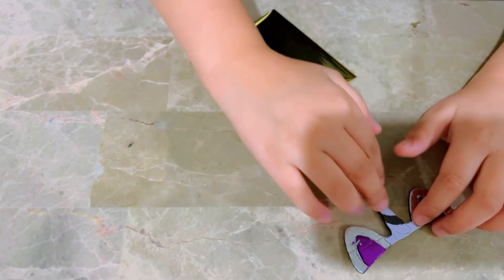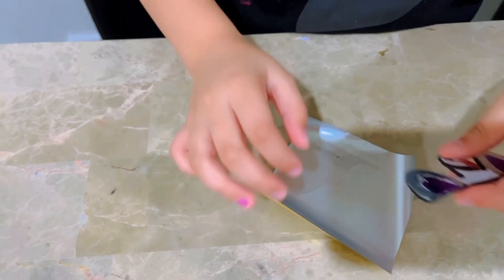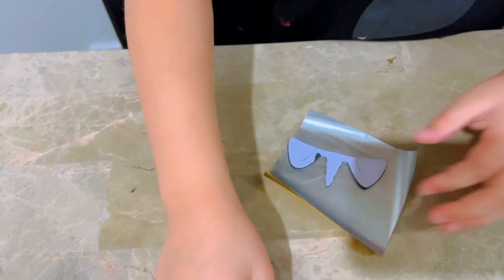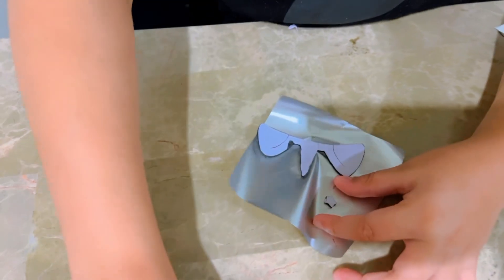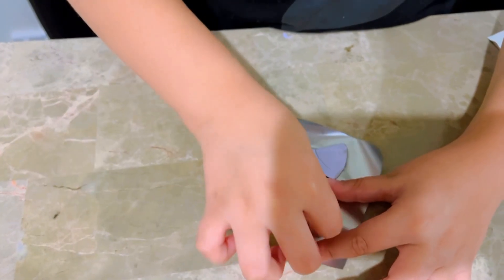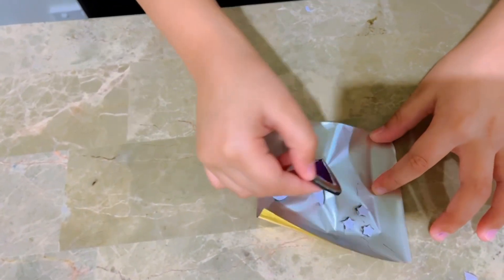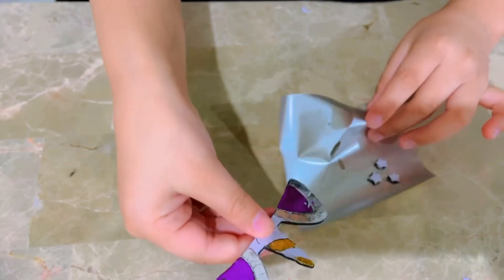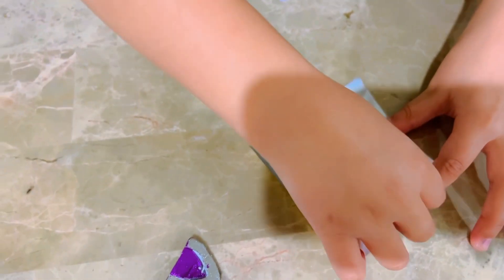Now we're going to do two stripes of gold. Let's turn it this way and stick this on. Now put a little pressure. And we got some stars too — let's take them off and put them here. There's one more and we're good. First we're going to put a little more pressure and take it off. Awesome. Now the stars — put more pressure and take it away.